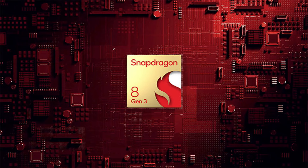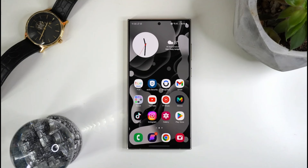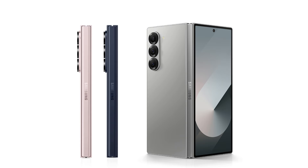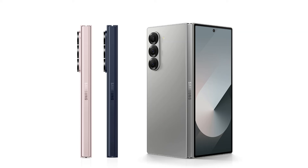The Snapdragon 8 Gen 3 chipset is available worldwide for both the Galaxy Z Fold 6 and the Galaxy S24 Ultra. The Galaxy Z Fold 6 has 256GB, 512GB, or 1TB of on-board storage in addition to 12GB of RAM. The Galaxy S24 Ultra uses the same configuration.